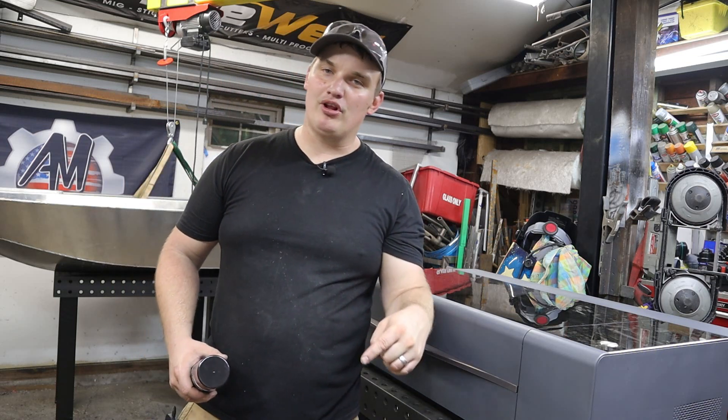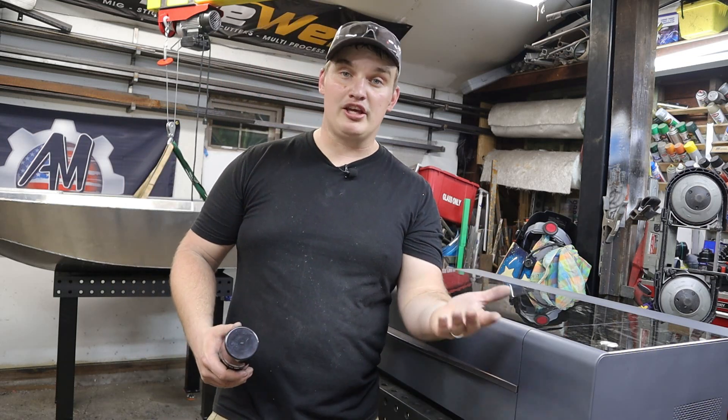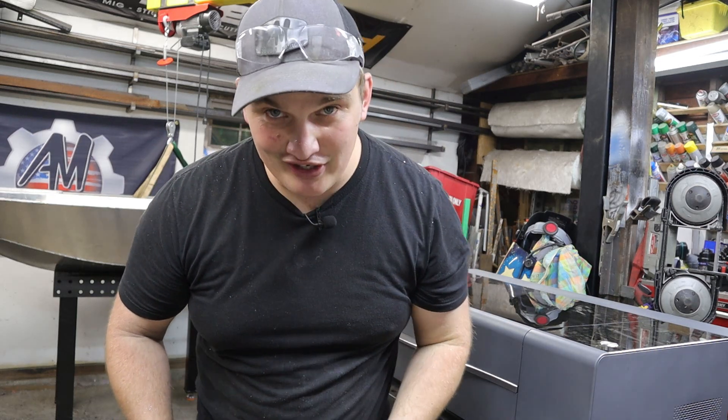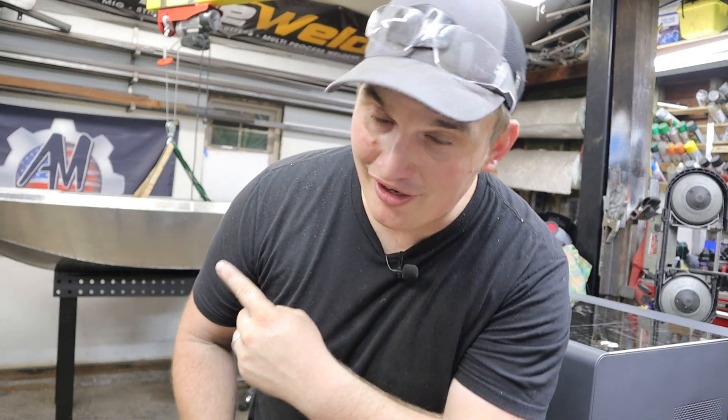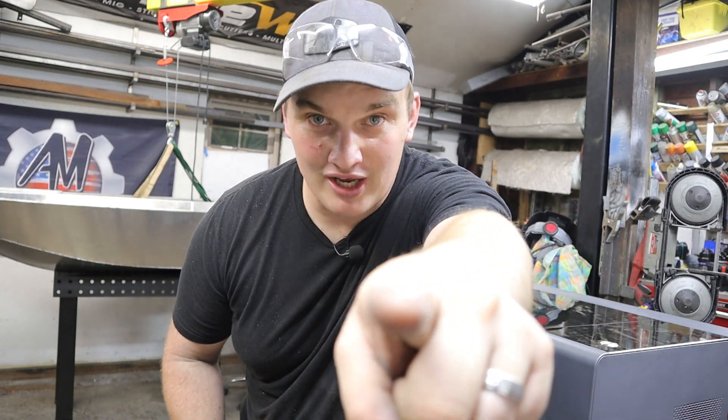Make sure to leave a comment down below — I'd love to hear your opinion on laser cutters and how you think you could use one in your shop. And you know the drill: if you want to see more fabrication content, click the links popping up here. If you want to be notified of upcoming videos, hit that subscribe button and ring the bell — it's free to do so. Go build something, guys. See you on the next one.